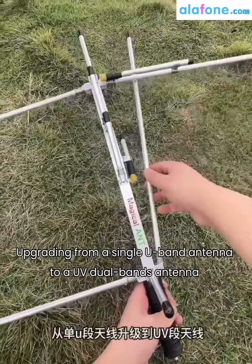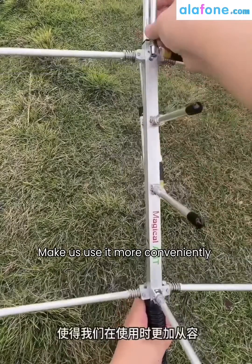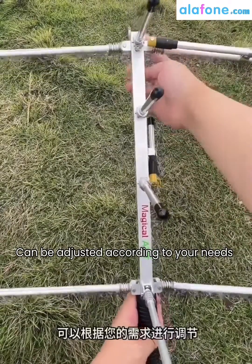It has been upgraded from a single U-band antenna to a UV dual-bands antenna — a dual-bands upgrade — making it more convenient to use and adjustable according to your needs.